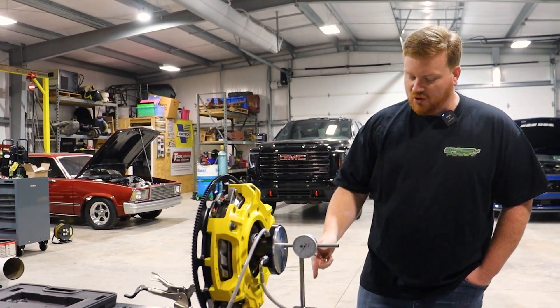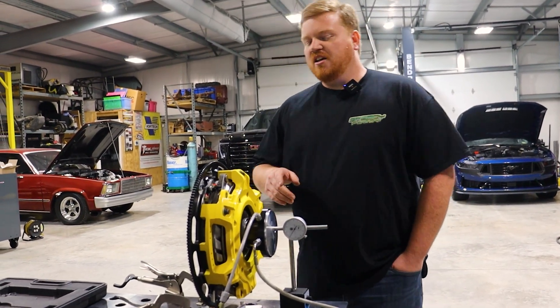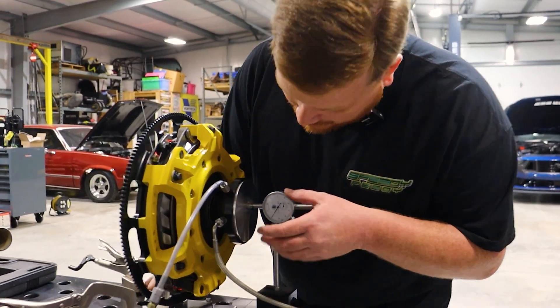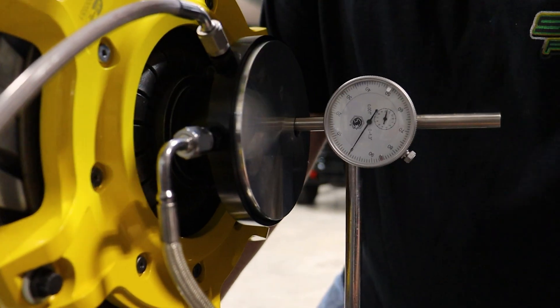This is a full stroke from a 7-8 bore master cylinder, so it's got a lot of travel — probably a lot more than you actually need. But I've got this set up just to show you how much travel this particular scenario is going to have. I've got my indicator zeroed out at basically zero, and I'm going to try to go as slow as I can, and we'll count the rotations together.